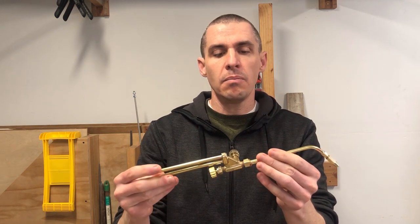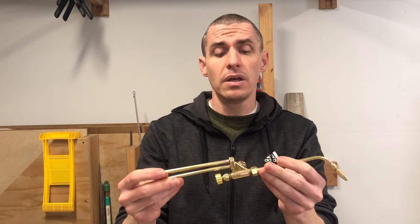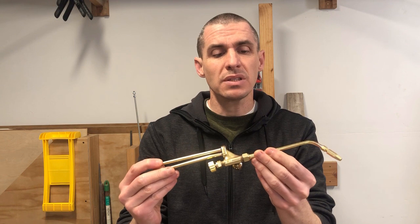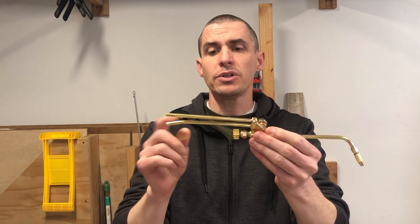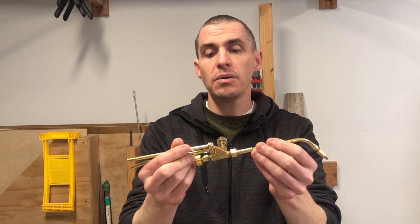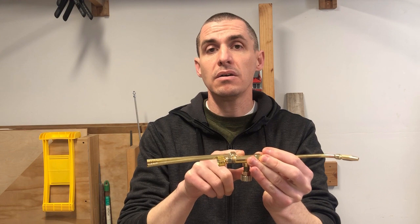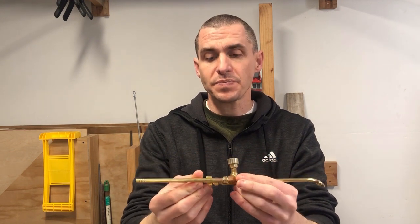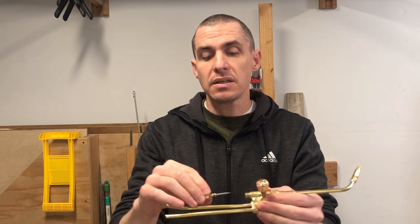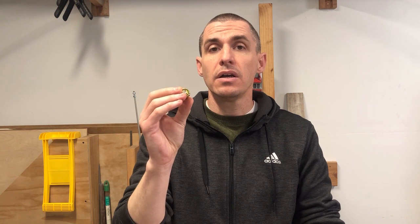A quick rundown of the construction of the torch: it's mostly, or maybe completely, made of a brass-type material. After some use, it almost seems like the tubing portions of the torch — both on this side and the tip assembly — are copper and just plated with a brass-like material. The cast body I believe is completely brass.